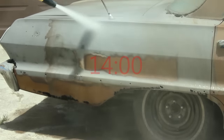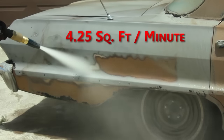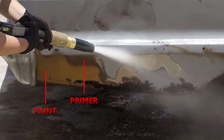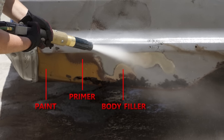We're blasting away an average of about four and a quarter square feet per minute. As you can see from this photo, this car has multiple layers: paint, primer, and body filler. None of them are a challenge for the Dustless Blaster.